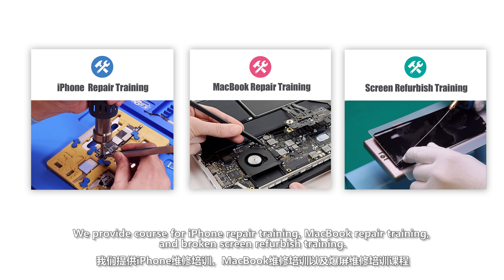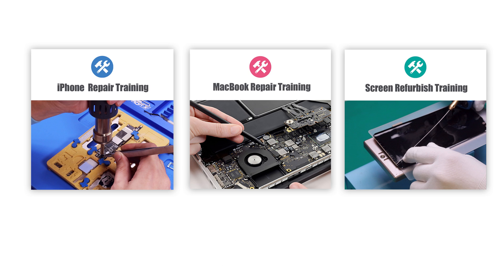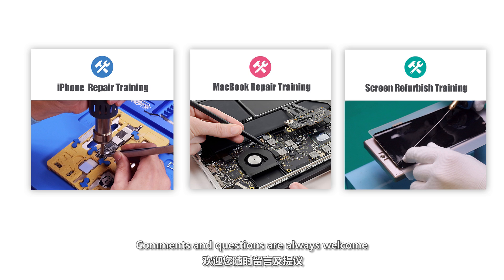If you are interested in learning more repair skills and methods, we provide courses for iPhone repair training, MacBook repair training, and broken screen refurbished training. Comments and questions are always welcome below.